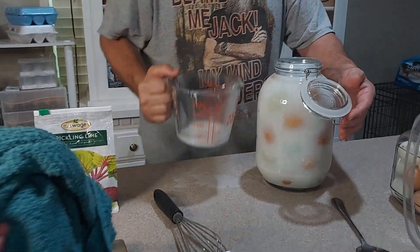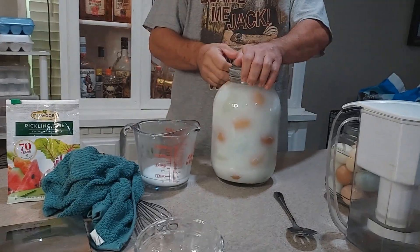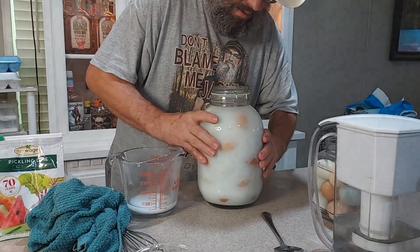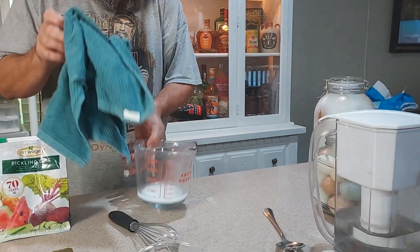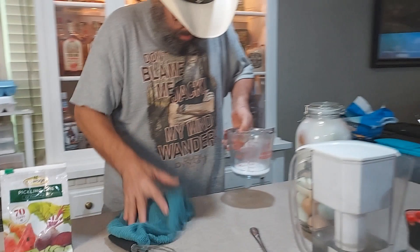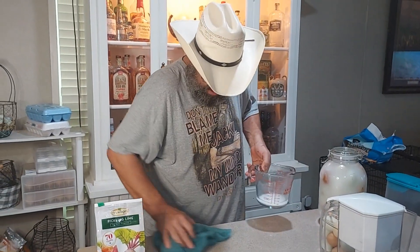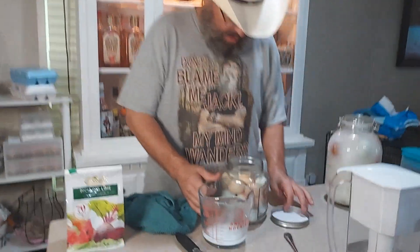That's full enough, so it's done. Like I said, these eggs will stay good for up to two years. I'm going to go ahead and finish off my little jar here.